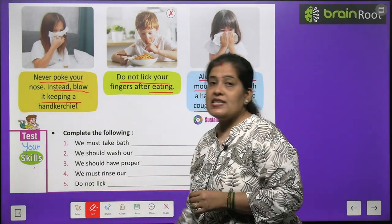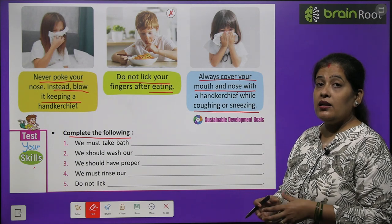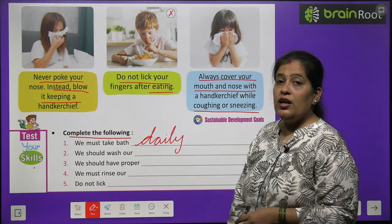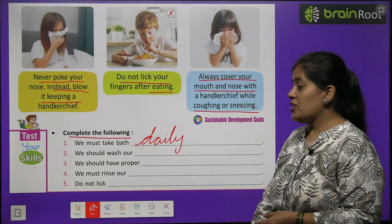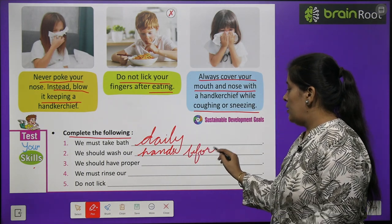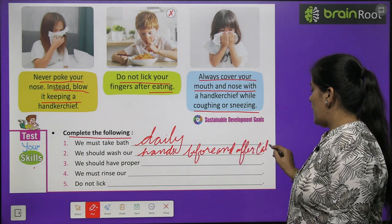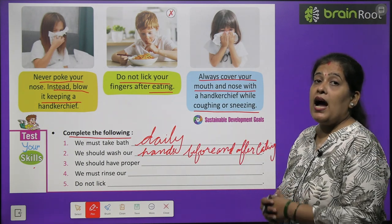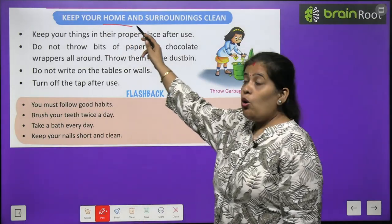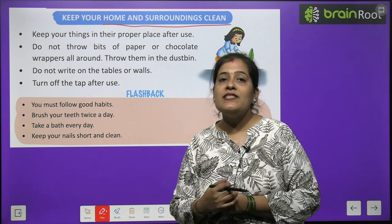Now time to test your skills. Complete the following. We must take bath — hamein nahana chahiye — we must take bath daily. D-A-I-L-Y, daily. We should wash our hands before and after eating. Khana khane ke baad aur pehle hamein apne haath dhone chahiye.